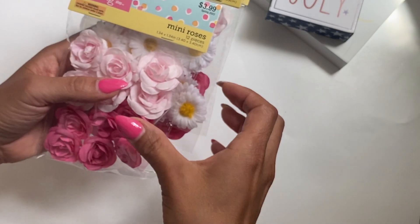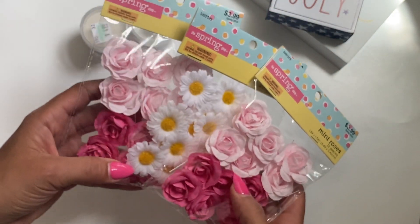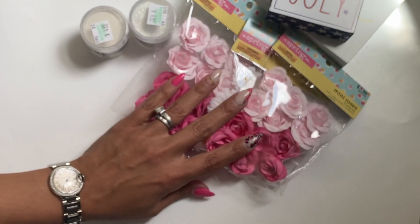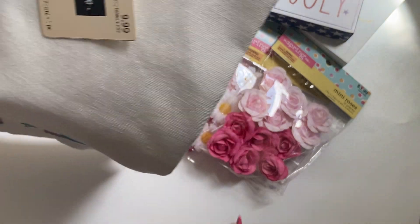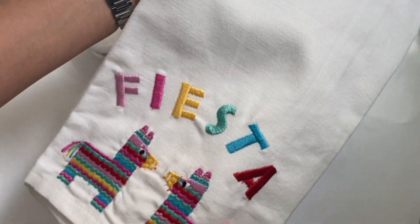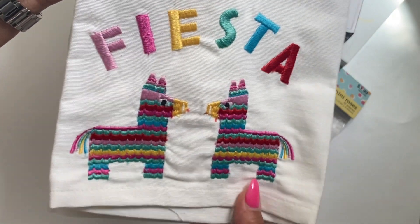I did pick up some of these flowers — there are mini roses and daisies and these were 40% off in the spring section. I thought those were super pretty; they did have some other colors but those are the ones I grabbed. And also in the spring section, I grabbed this really cute hand towel. It says 'Fiesta' — I thought that was adorable for Cinco de Mayo.